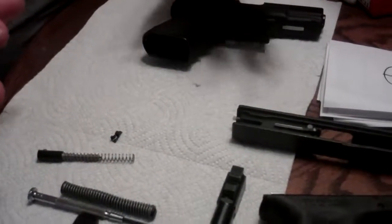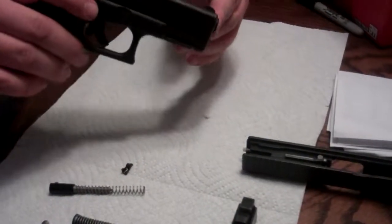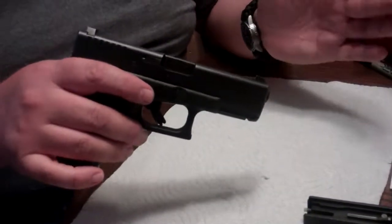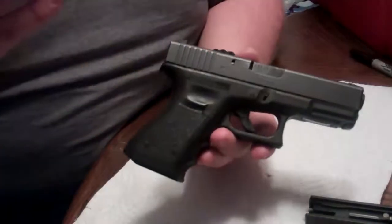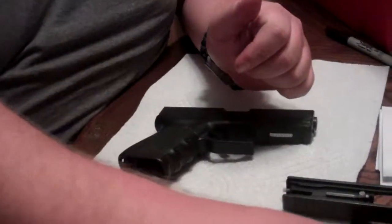Hi, this is the Black Bear Prepper and today we're going to be talking about Glocks. Glocks have been famous for one thing — reliability, really. That massive amount of reliability that these guns have. They shoot when they're in mud, they shoot in all kinds of situations, mainly for two reasons.